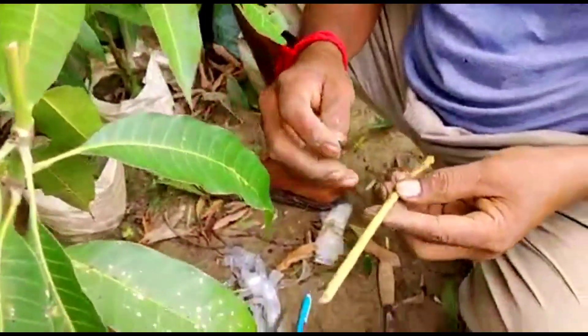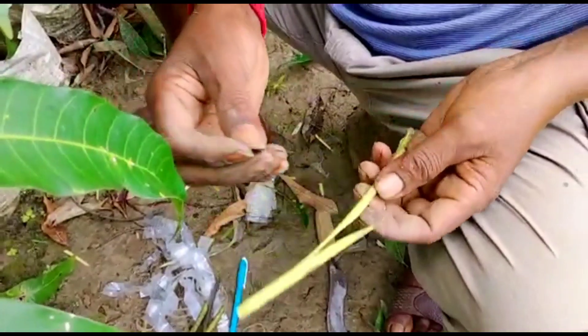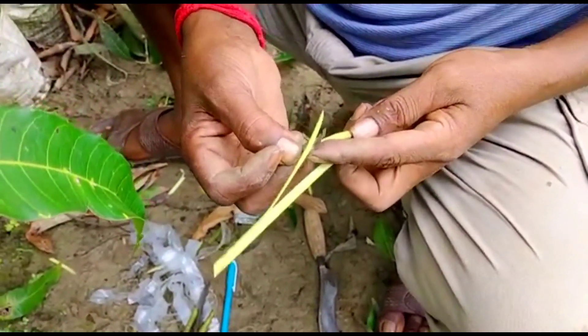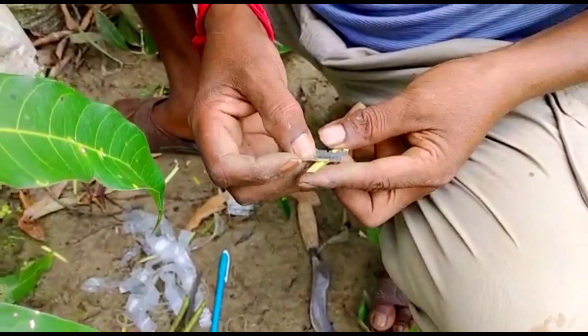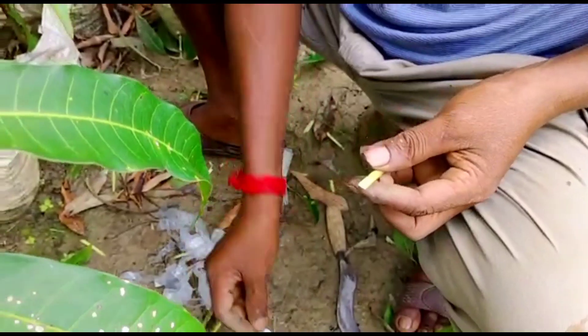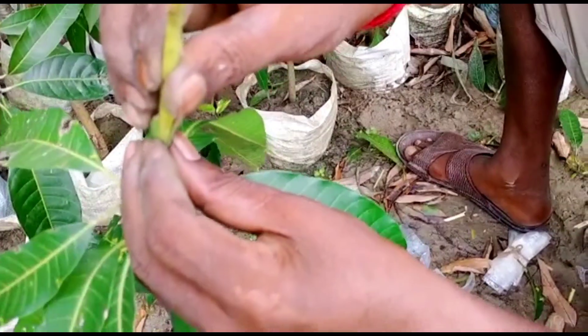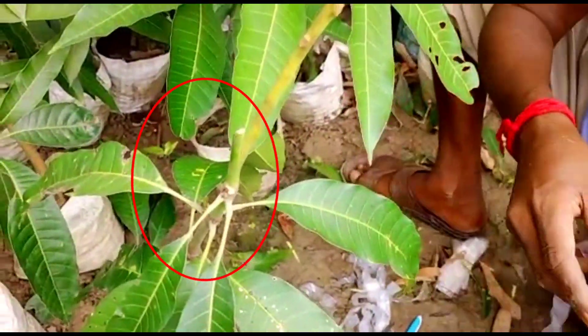The same kind of cutting will be grafted here. This is the shoot from this banana mango tree — any kind of mango tree you can collect these kinds of shoots. After making a V of around one inch length, they are placing it into the slit. After placing it properly, wrap with a plastic tape.